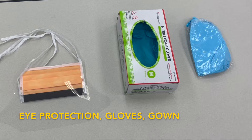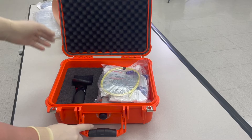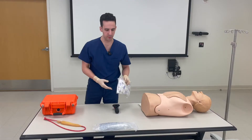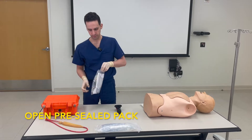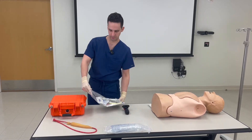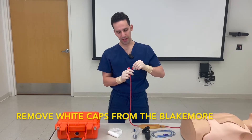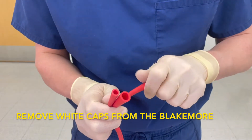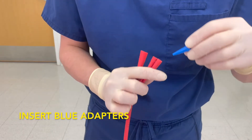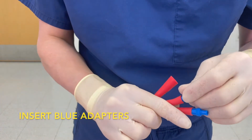Ensure that all of your proper PPE is in place. Open the orange Blakemore box and remove one of the pre-sealed packs, as well as the cufflator. Open the pre-sealed pack, remove its contents, and unwrap all of the contents within. Remove the white caps that come pre-inserted into the Blakemore and place these to the side. Take your blue Christmas tree adapters and insert them into both the esophageal and gastric port.